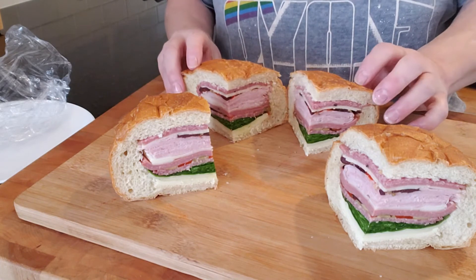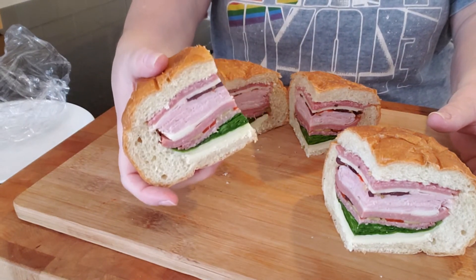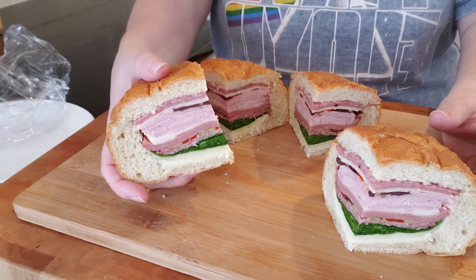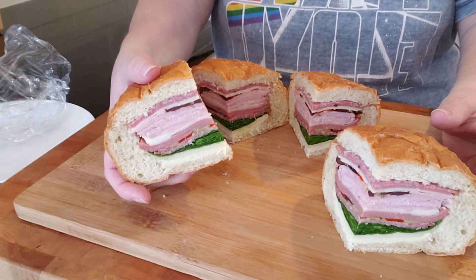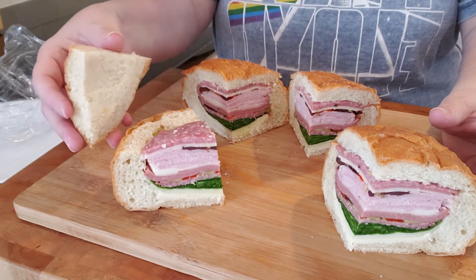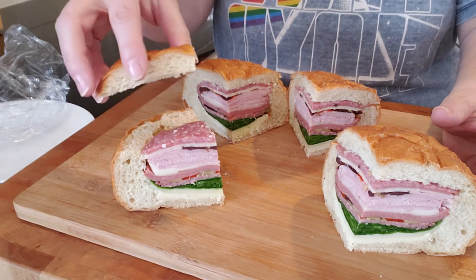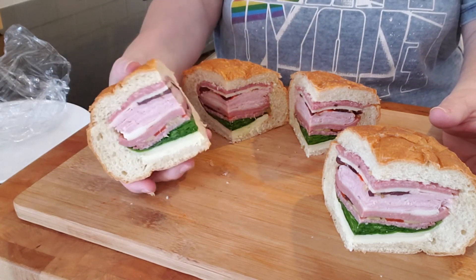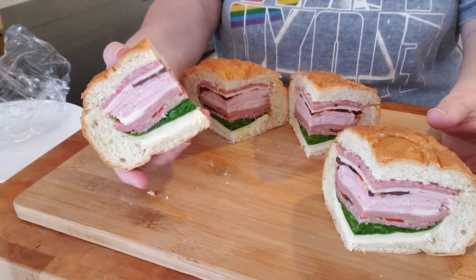Here we go — look at that! Now that is a nice sandwich to serve for a party or a potluck, and it tastes great too. It does have a lid on it, so if you wanted a little dish of mustard for someone who'd like that, you can, but you really don't need anything because that olive tapenade really does give it a great taste.